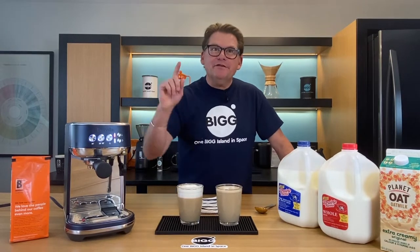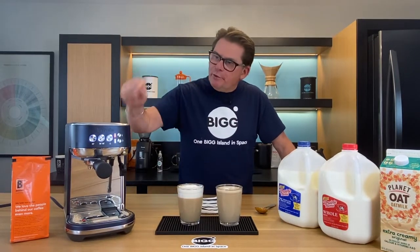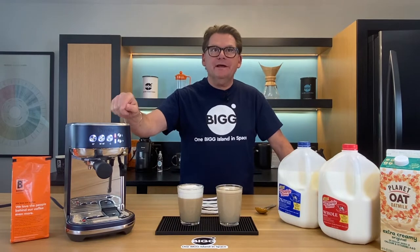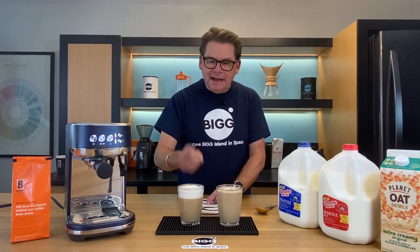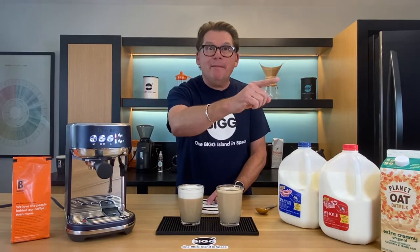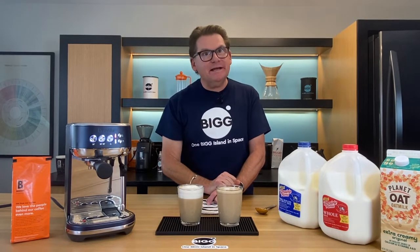We've made espresso straight out of the box using the Breville Bambino Plus. Today we're gonna steam milk. We're gonna make a latte and a cappuccino straight out of the box here on Bean Basics.